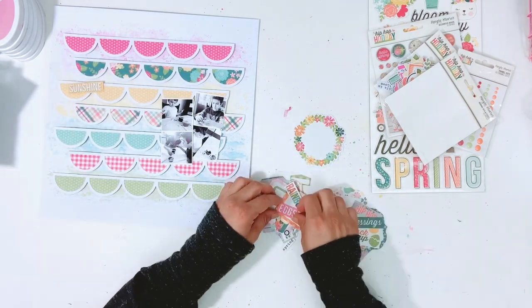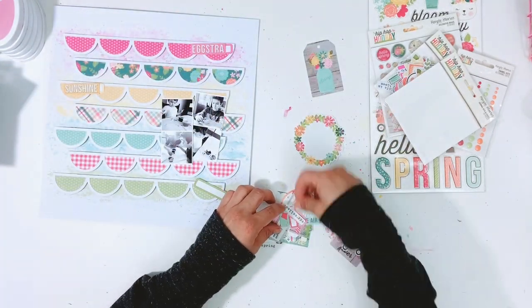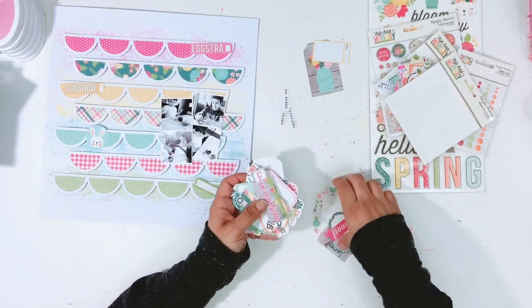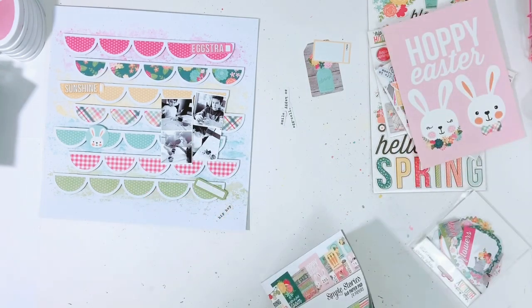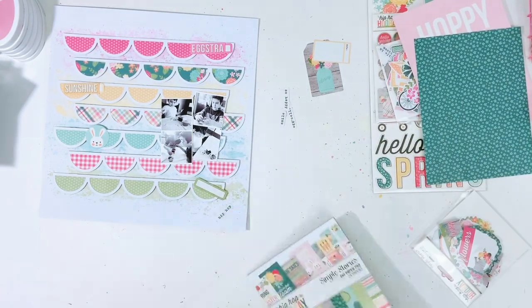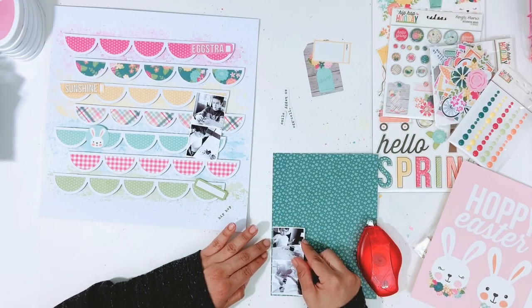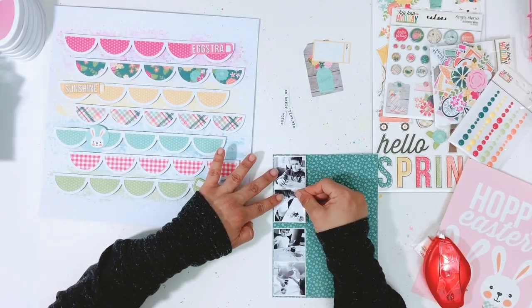I'm going to lay all the scallops out and then pop them up on foam adhesive from Scrapbook Adhesives by 3L. I'm going to go through the ephemera pack and pull out things I think I want to use. I also want to cut out that super cute bunny with the little bow tie — he's adorable and he's not in the die cut pack or the chipboard. Since these are photos of the boys I thought the one with the bow tie would be cute, and I really like the size of that bunny.